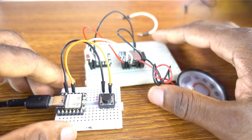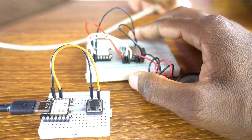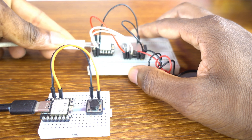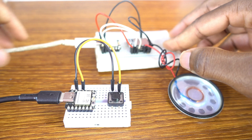Of course, we need a cable to upload the sketches for the transmitter board and the receiver board. Now let me show you something.